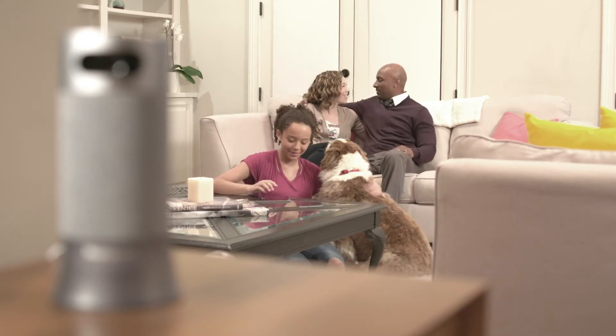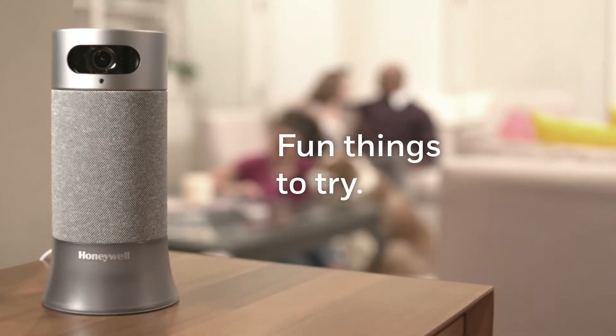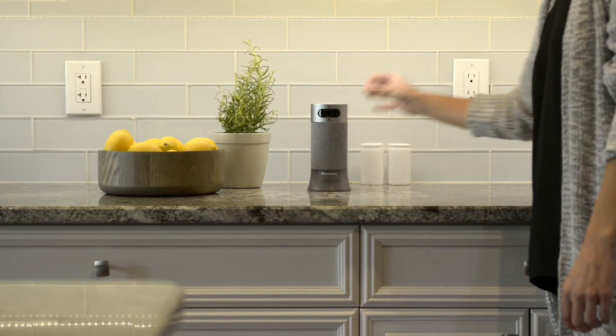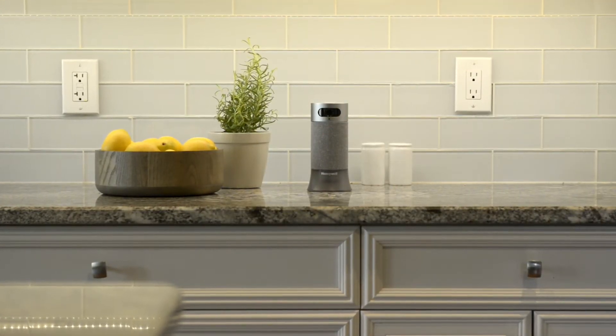Welcome to Honeywell. Thank you for choosing Smart Home Security to help you monitor your home. Aside from the security camera, there are several things you can do with your base station.